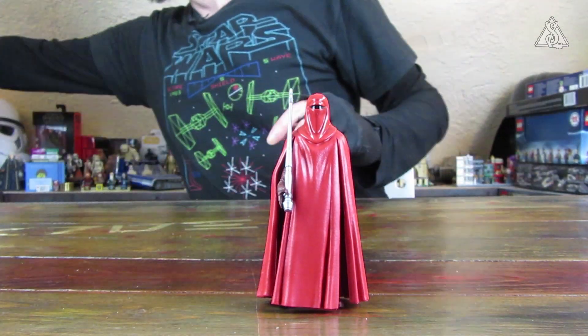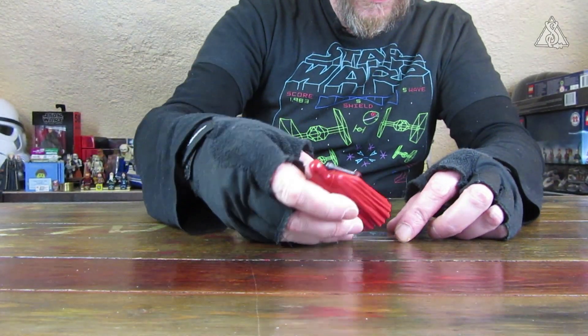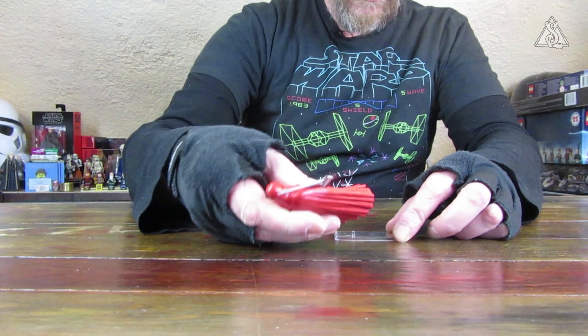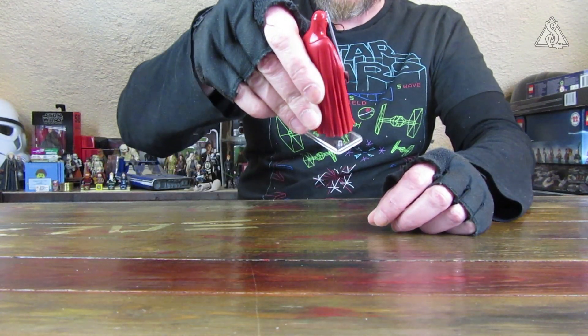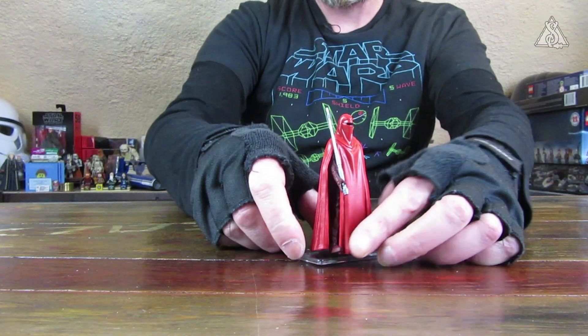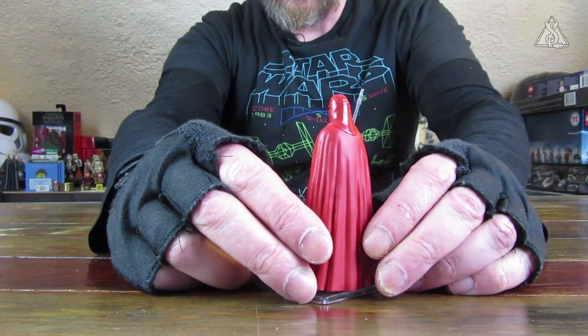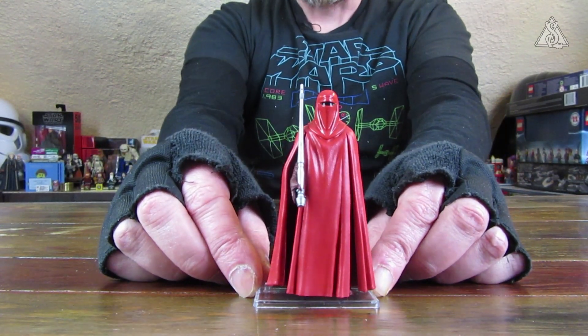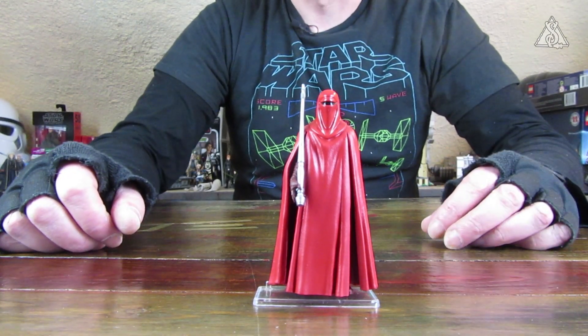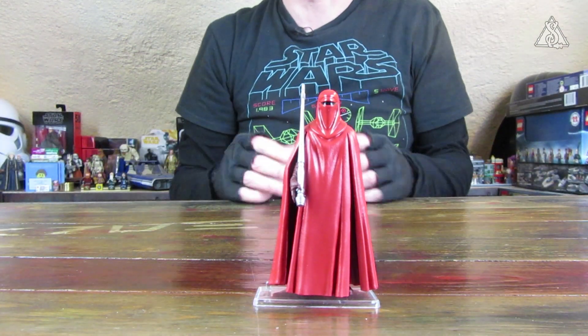Man kann ihn also auch dann Force linken. Für diejenigen, denen es nicht reicht, steht die Figur auch so ganz gut. Die Peg-Holes sind tief genug und auf dem Durchmesser gut – er ließ sich wirklich sehr gut drauf pressen. Macht sich also auch auf einem Stand dann wunderbar, und da hat man natürlich eine bessere Standfestigkeit in der Vitrine. Damit dann nicht eben Figuren-Domino in der Vitrine stattfindet, wenn jemand vorbeigeht. Vor allem bei Altbau-Fußböden mit Dielen, die mal so ein bisschen nachgeben, kann es dann manchmal zu kleinen Unfällen kommen.